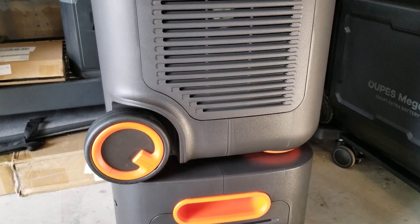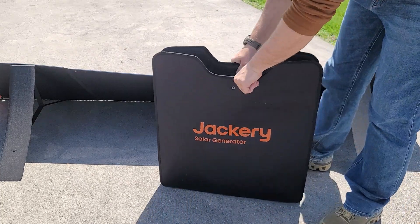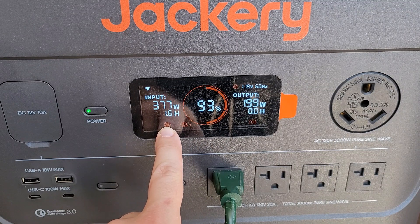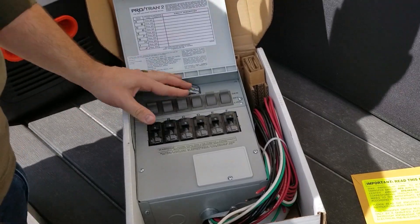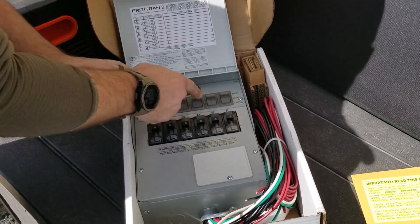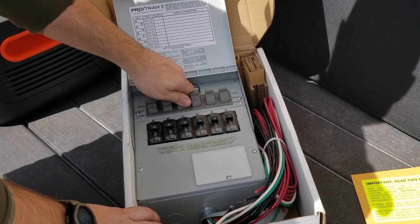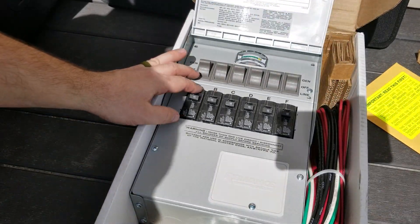I'm going to put a simple Jackery 2000 Plus system to the test using one main unit and one expansion battery, along with one 200-watt folding solar panel, and see how well it works to run my fridge, freezer, and other appliances as if the grid power was out. I also have a special house transfer switch that will allow me to run vital circuits either off the Jackery all the time or off the grid at any time. This is a manual transfer switch included in my kit to make life easier with backup power.